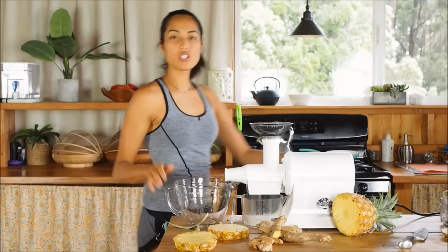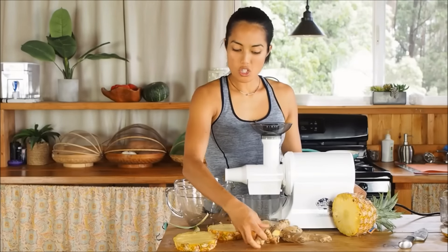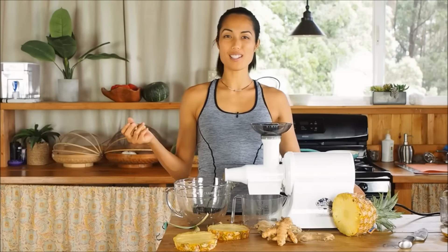Then we're going to go ahead and turn this juicer on. So remember, dry your ingredients first like the turmeric and the ginger and then the wet ingredients last. You're going to see a little flicker of lights and some loud noise. Ready to go?